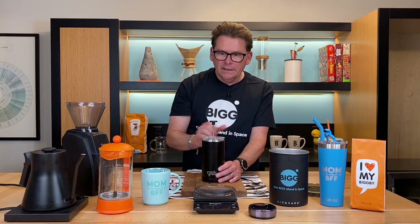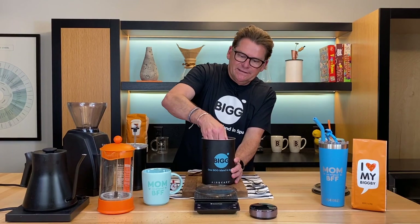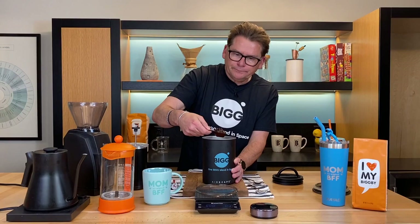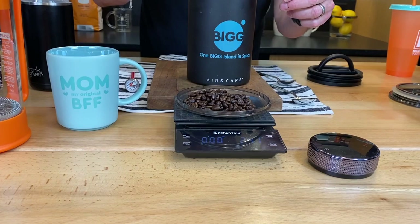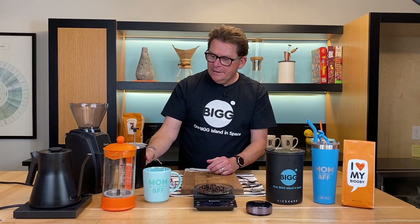I do have my Airscape here — I love the Airscape because it seals in the air. I'm going to be using Bigby Best coffee today. Let me get my scale started and weigh out 24 grams of coffee. About 24.1 — I'm going to leave it right there. A lot of Bigby merchandise, including this and mugs for Mother's Day, you can always find on Bigby.com. Hopefully we'll have this Frank Green product on Bigby.com someday too — we love it.